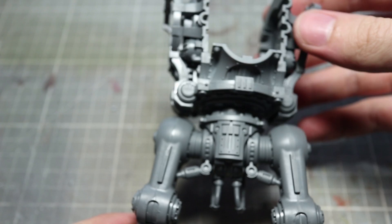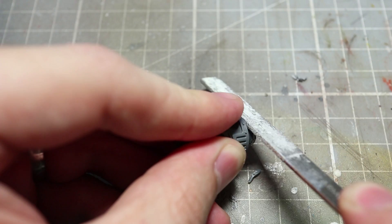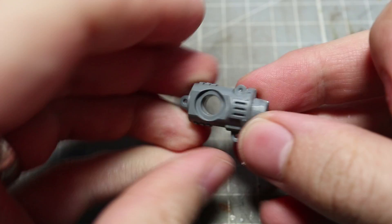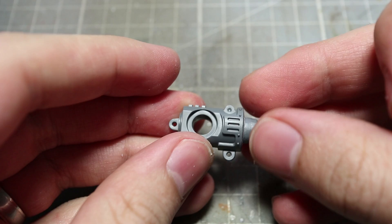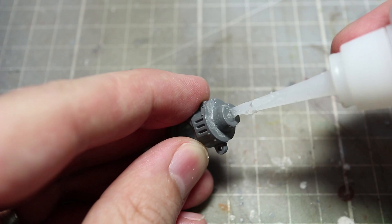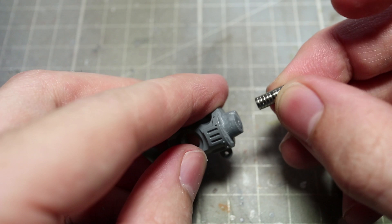The next areas to magnetise are the arms. For this, we want to start off by clipping away the small lip on components A14 and A13. Once this is done, you can then file them down to create a smooth surface. Once filed down, you can then glue components A13 and A14 together. We then want to super glue a 4mm by 1mm size neodymium magnet to the end. This will serve as the pivot and breakaway point for the arm's weapons.